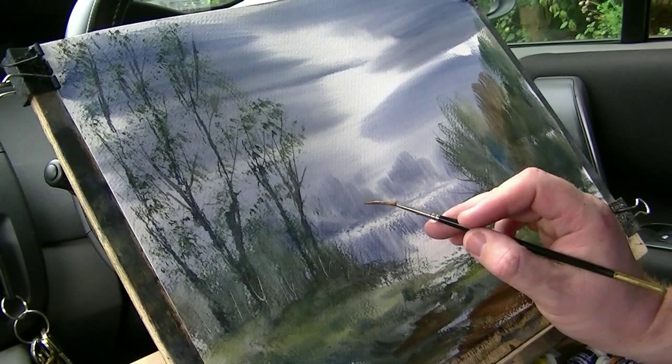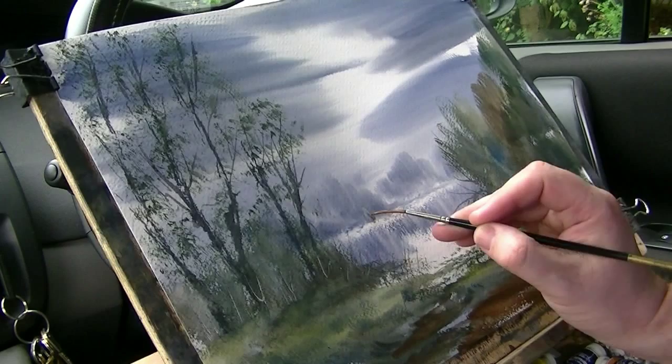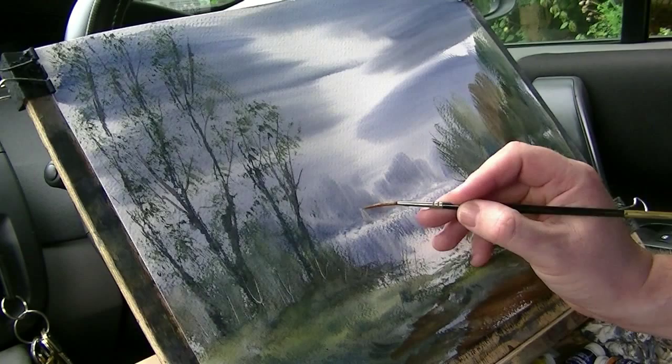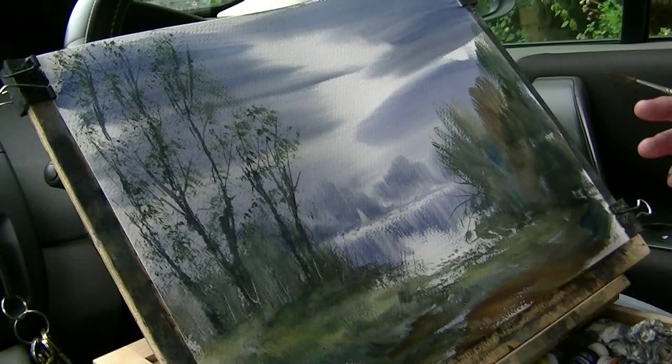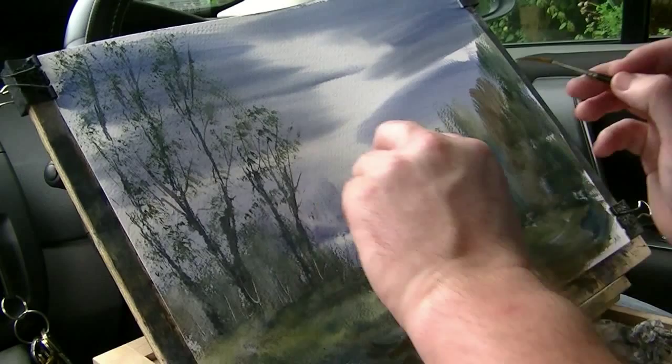Just trying to work out the scale now. The boat will be about that big. I've made a little space for it at the same time. There you go. And then — don't forget the reflection.